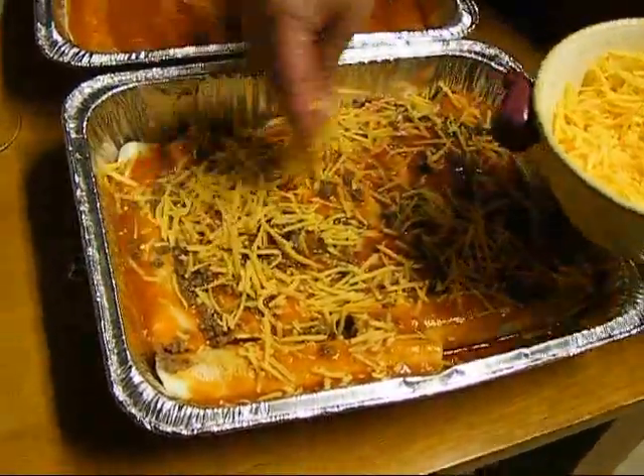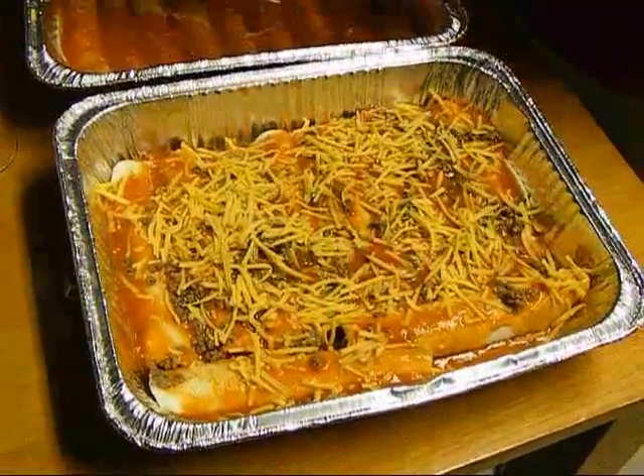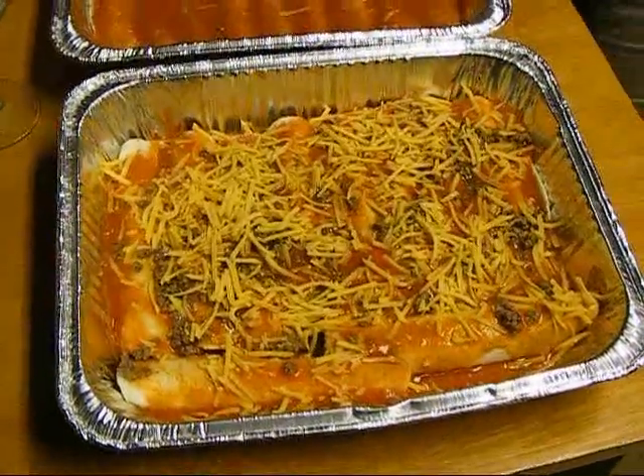And that's it — throw it in the oven. How long, babe? At 350 for maybe 30 minutes, until it bubbles. 350 for 30 minutes until it bubbles.